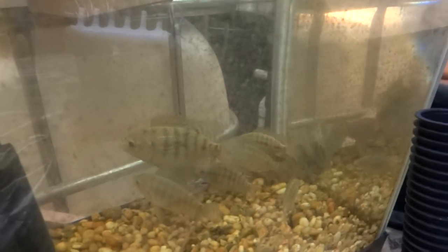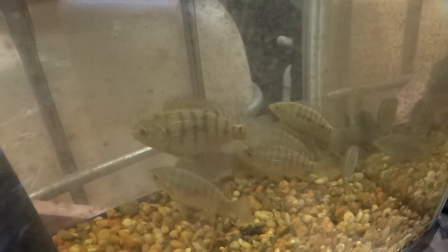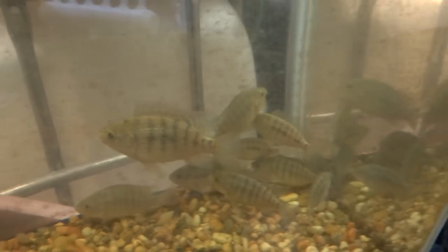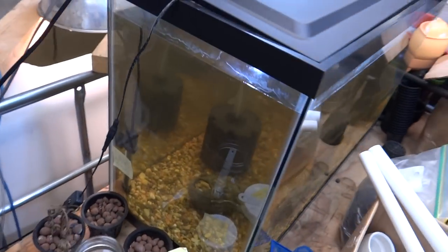These are the guys over in the small tank. There's one big one in there, but generally speaking I just keep them separate — those are fish that missed filters or whatever.